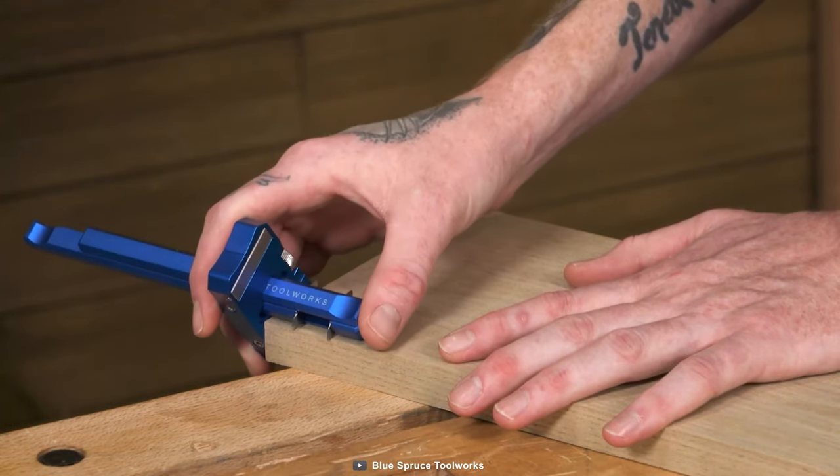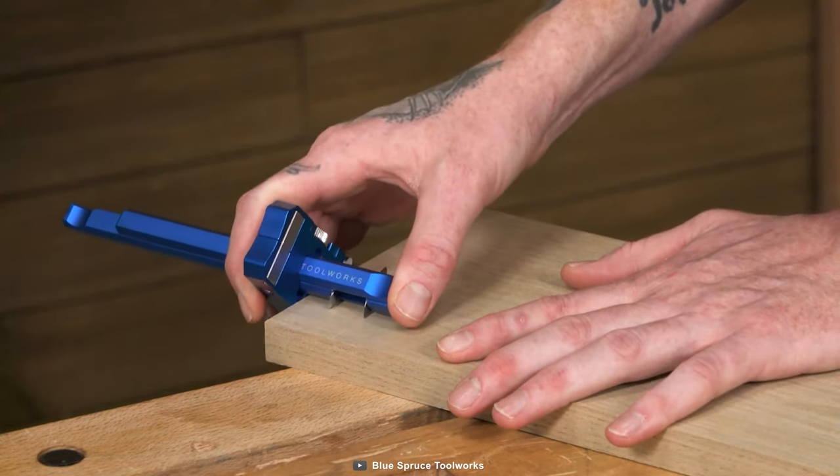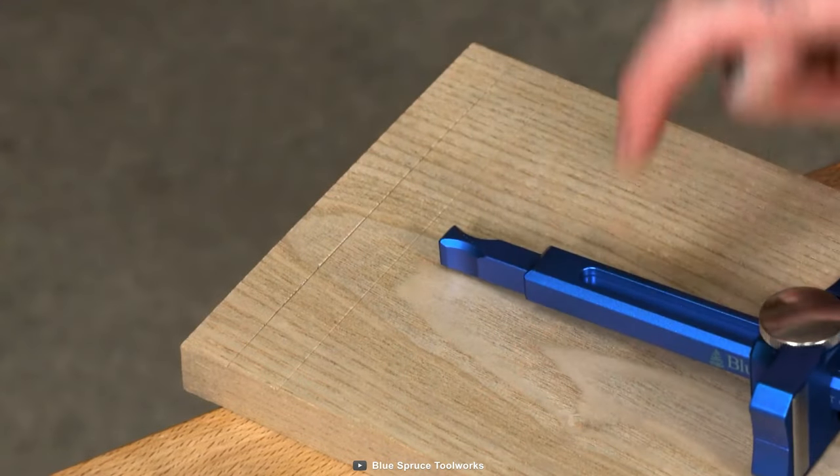So say goodbye to frustrating marking mishaps and hello to smooth, precise cuts.